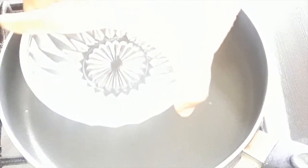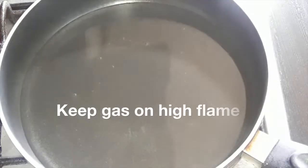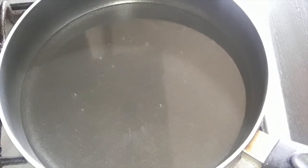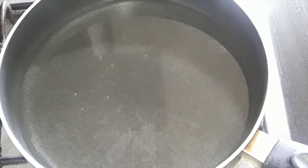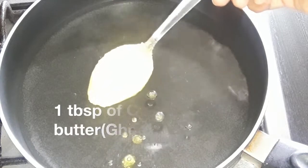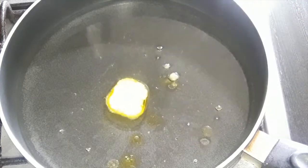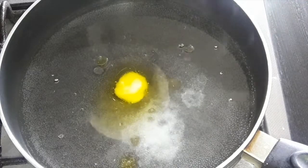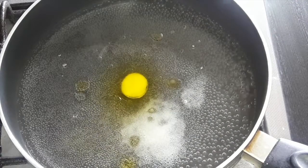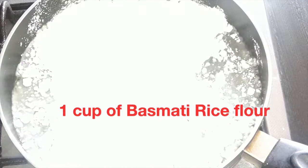Now we start with the cover. To prepare the cover, I've taken one cup of water. The important measurement: whichever bowl you use for water, use the same bowl for the rice flour. Keep the gas on a high flame. Once the water starts boiling, put 1 tablespoon of ghee, a pinch of salt, and one teaspoon of salt for good taste. Once the water is boiling, keep the gas on low flame and put one cup of rice flour.